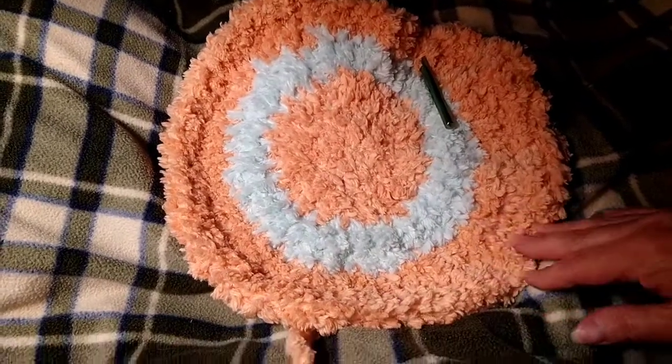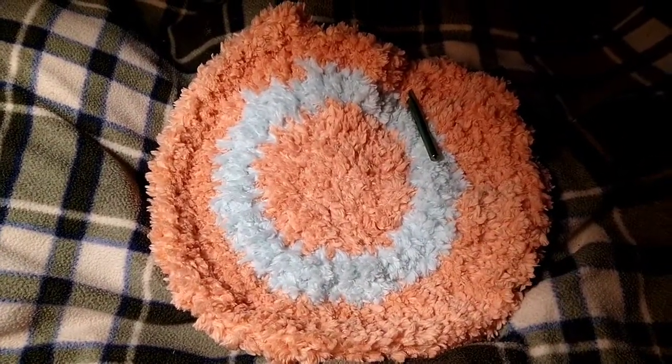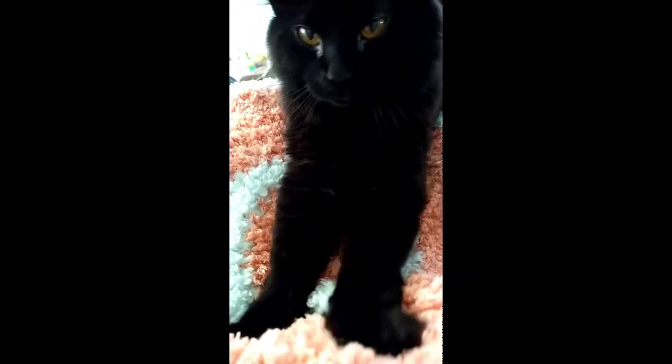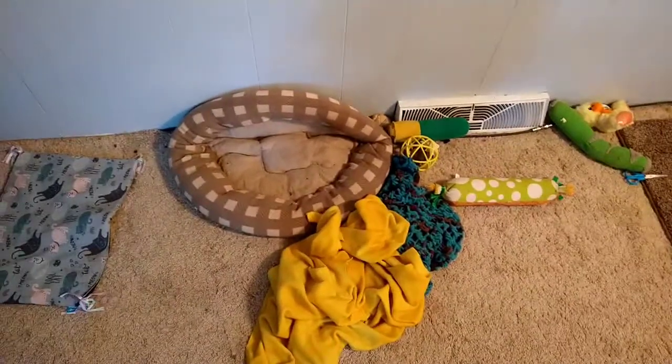So I'm going to continue and I will be back to show you my finished project. I just had to show Ava kneading — making biscuits on the blanket — because she really, really loves this blanket. Isn't Ava beautiful? So this is Jackie's little area. I'm really glad I decided to do this for his bed. He likes to have his bed crinkled like this next to the heater.